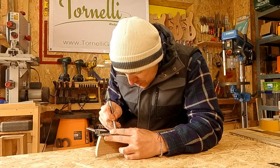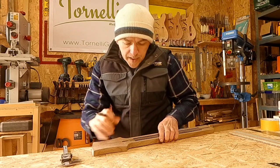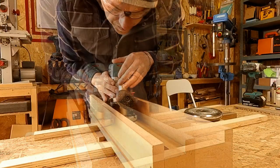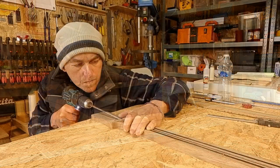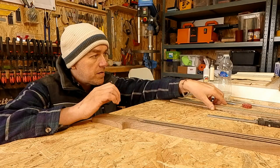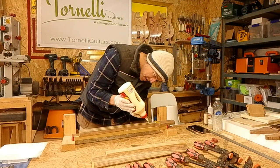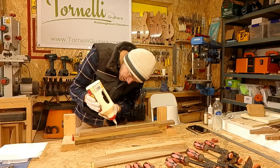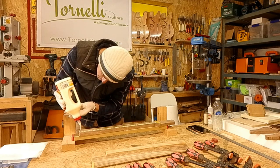Before we continue on that conversation, let's get the headstock down to 15mm and drill the access hole for the truss rod before we get the fretboard on. Let's pop the fretboard on and get back to what we were talking about. I already firmly believe that the way a guitar resonates and sustains is definitely affected by the choice of wood.